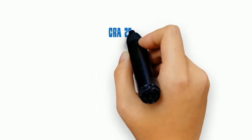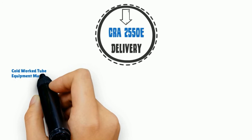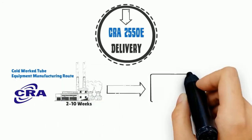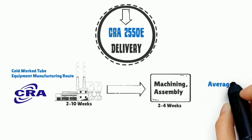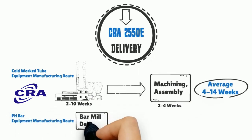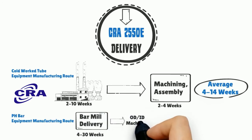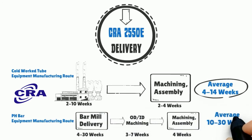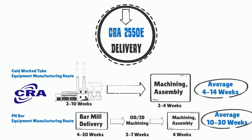Delivery: CRA 2550E can be manufactured on a just-in-time basis. Lead times for completion equipment built from CRA 2550E cold work tubes are 4 to 14 weeks, compared to 10 to 30 weeks for pH bar. This quick delivery is achievable because of our just-in-time manufacturing process and minimal post-mill machining.